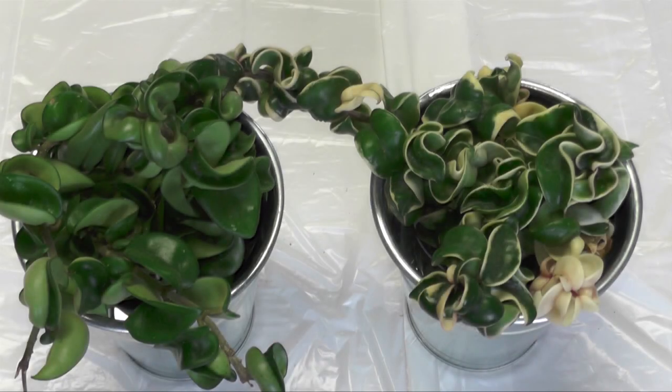Hi there! Welcome back to the Second Chance Garden video. Here we have my Hoya Hindu Rope plants and I wanted to talk about these today and see if I can repot them. I've done so many repotting videos so far and I don't want to make just another repotting video. I believe these plants are the most interesting ones to feature, and I'm hoping I don't bore you with it.